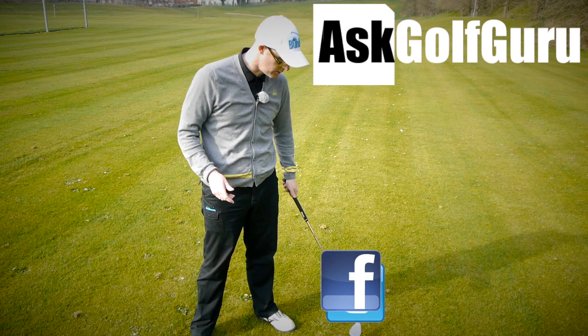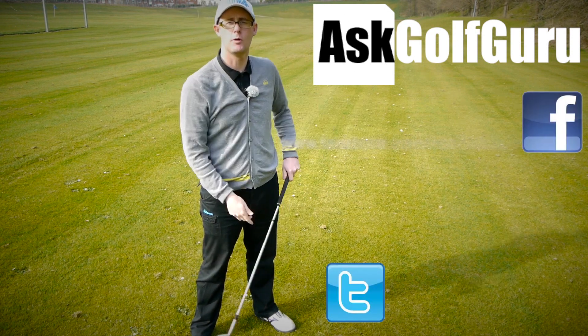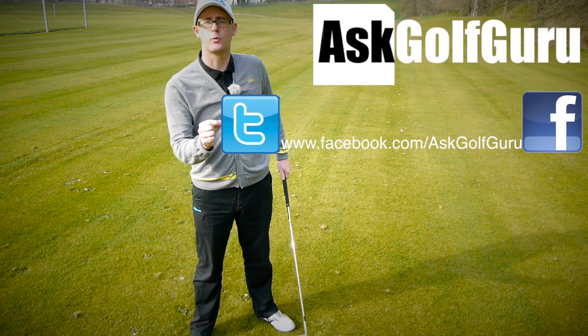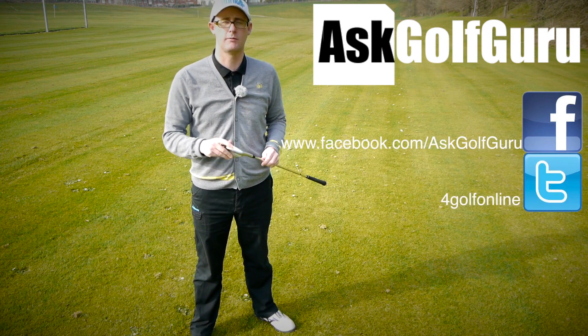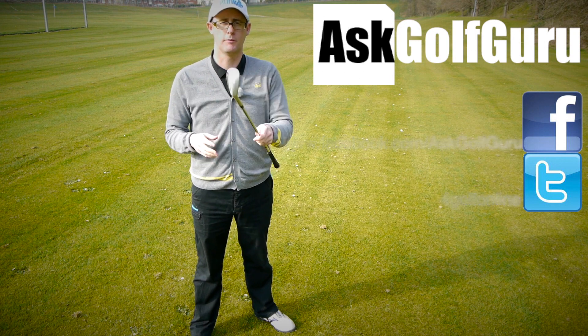If you want to find me on Facebook, you can find me there. If you want to tweet me, find me on Twitter as well. Just follow the links in the description. Come and join the show — get active, get involved, get playing some better golf. Thanks for watching.